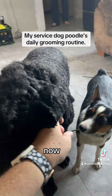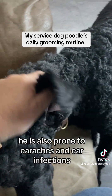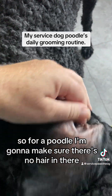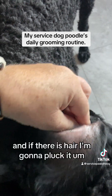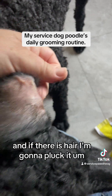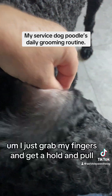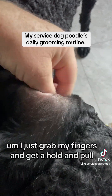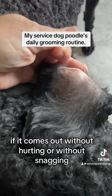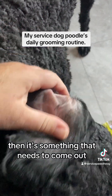He's also prone to earaches and ear infections, so for a poodle I'm gonna make sure there's no hair in there, and if there is I'm gonna pluck it. It's easy to pluck — I just grab with my fingers, get a hold, and pull. If it comes out without hurting or snagging, then it's something that needs to come out.